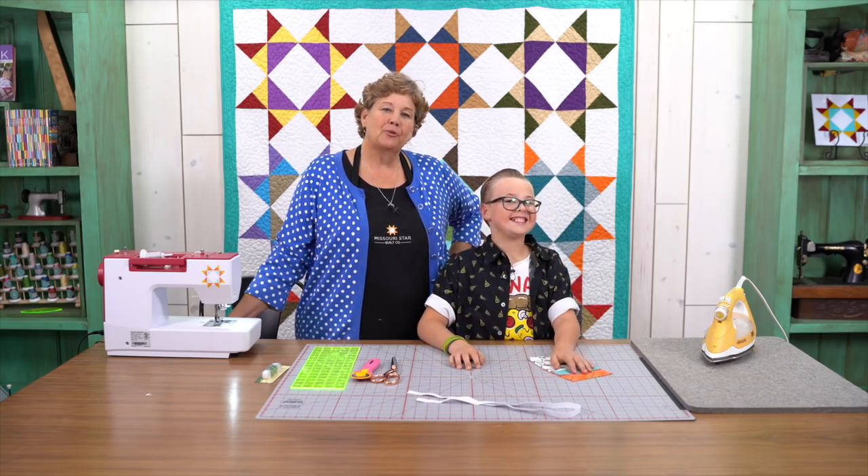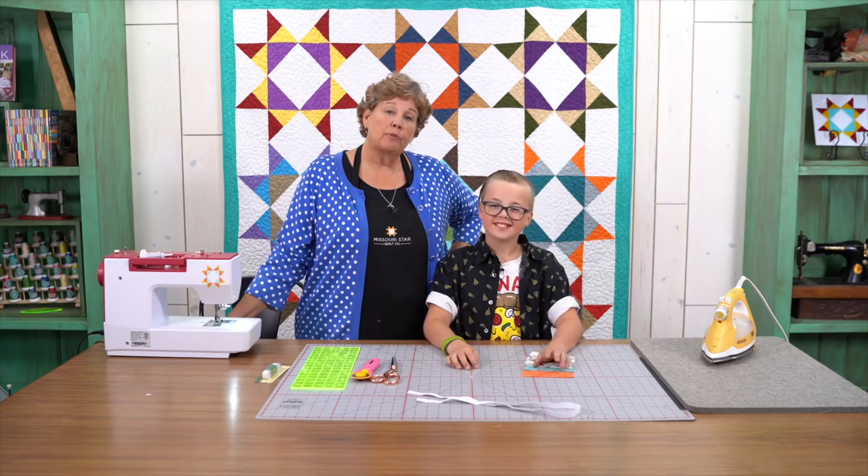Hi everybody, it's Jenny from the Missouri Star Quilt Company and today I am here with my grandson Gideon. How old are you Gideon? Gideon is 11. That is the prime sewing age I think.